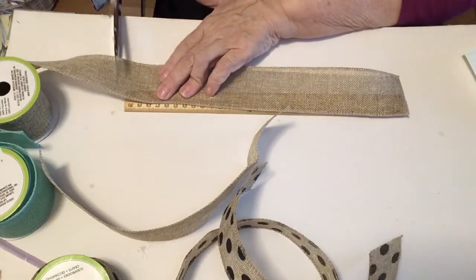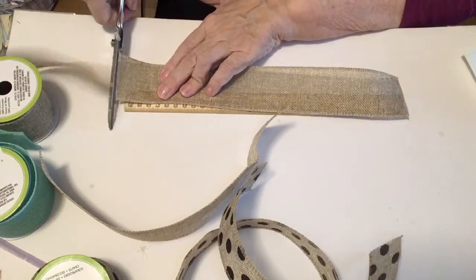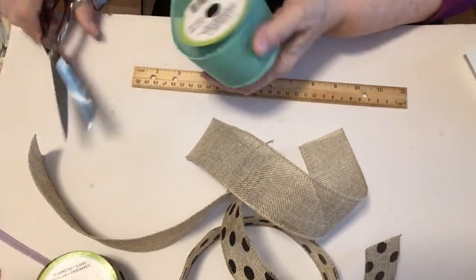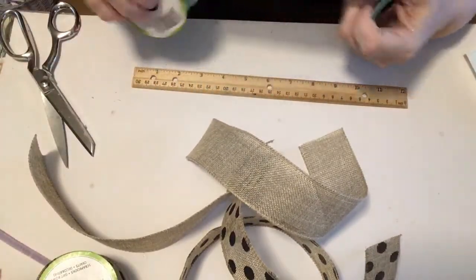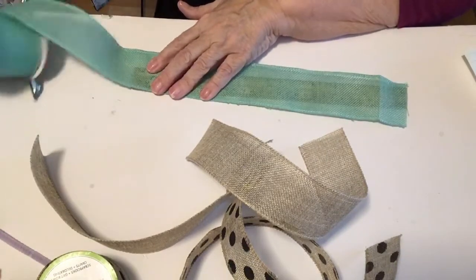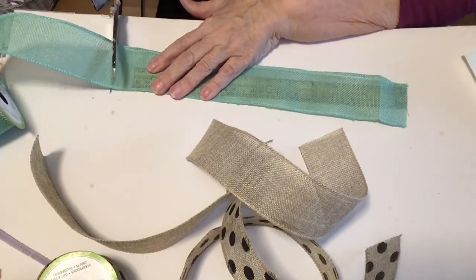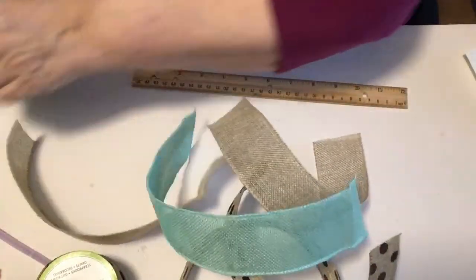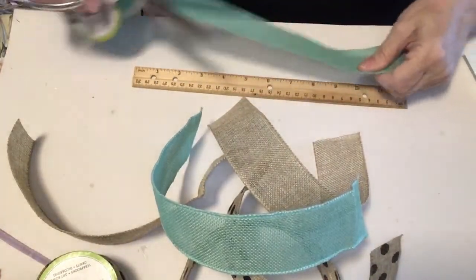You're going to be creating a lot of these bows once you catch on to this simple technique. I think this will be pretty on something for spring with this bit of turquoise in it. These are burlap ribbons and they do have wire. I do find that making these bows works much better if you have a wired ribbon.